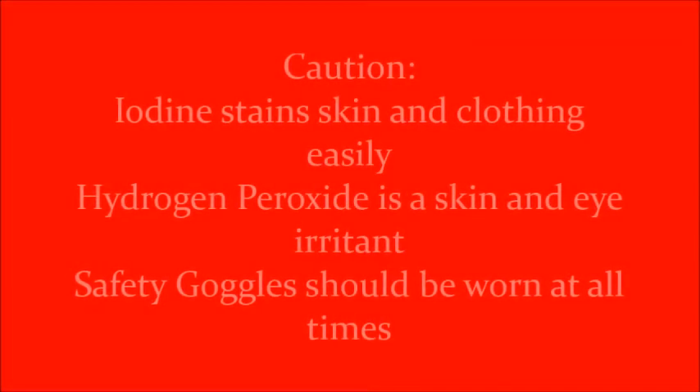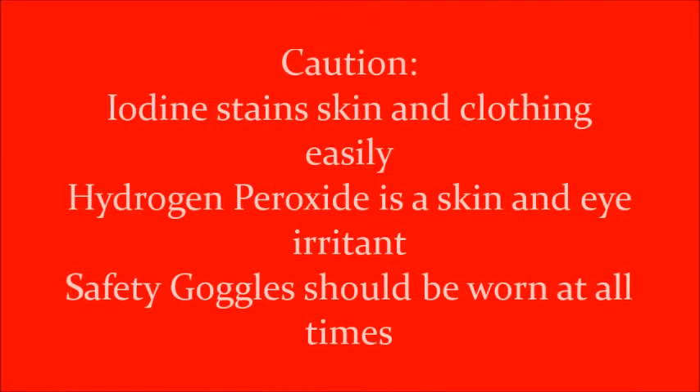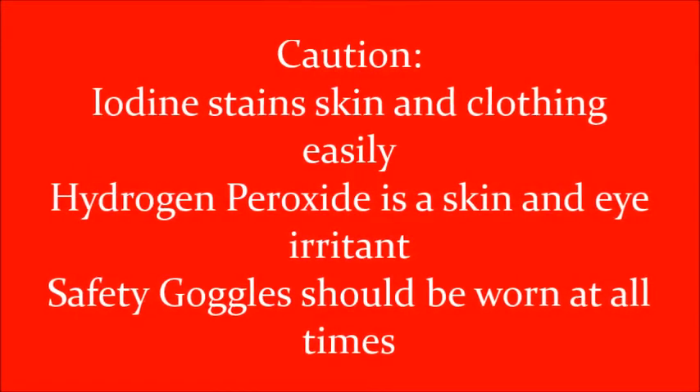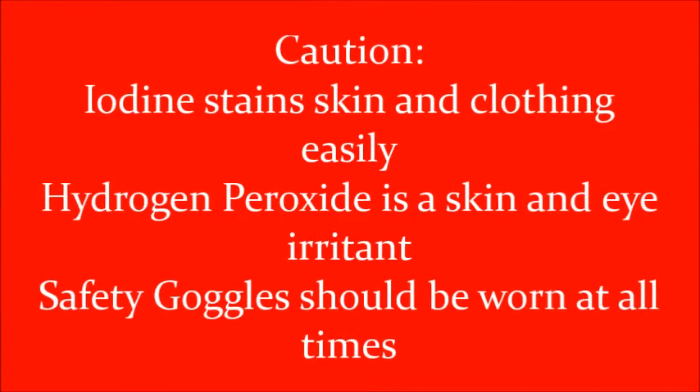Caution: iodine stains clothing and skin easily. Hydrogen peroxide can also be a skin and eye irritant. Safety goggles should be worn at all times.